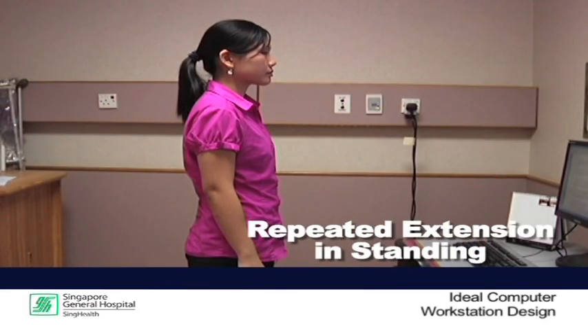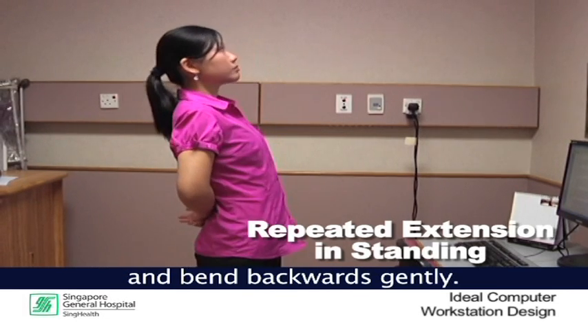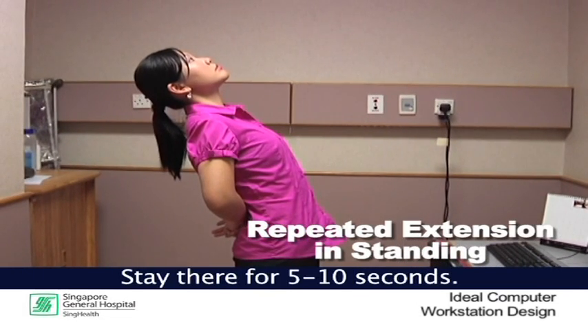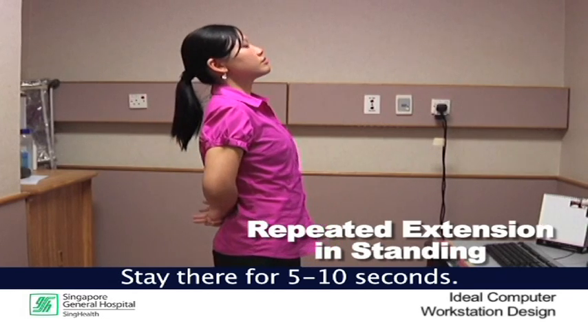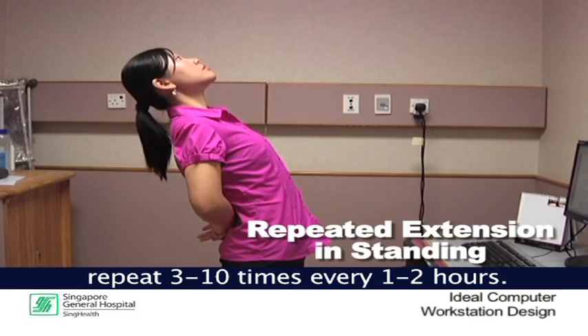Repeated extension in standing. Place your hands behind your back and bend backwards gently. Stay there for 5 to 10 seconds. Return to the middle and repeat 3 to 10 times every 1 to 2 hours.